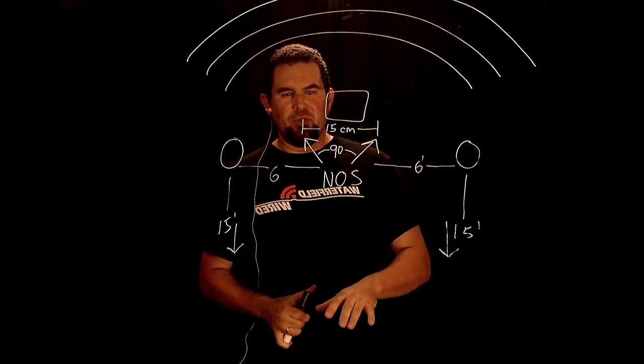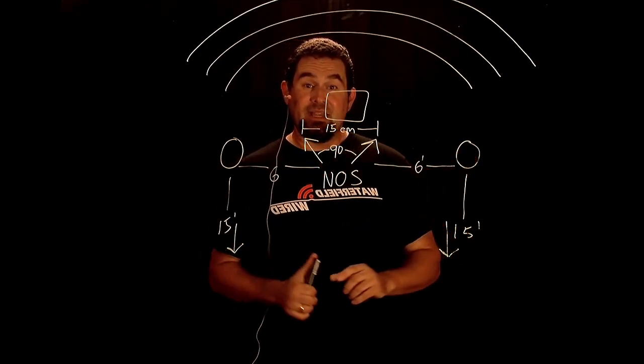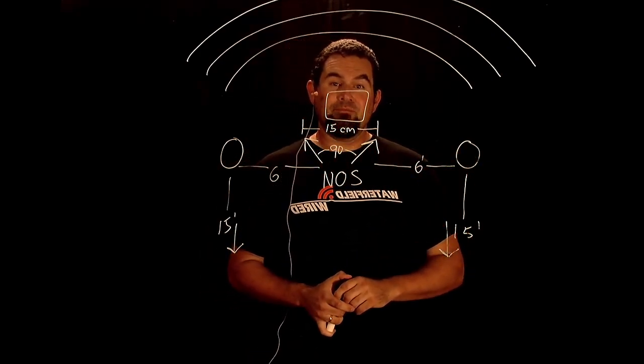Thanks for watching. I hope that you enjoy the sound of the MSU wind ensemble and the different mic techniques that we use to get this recording. Thanks.